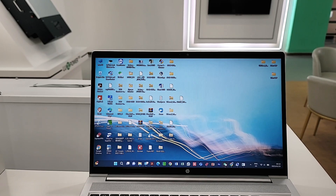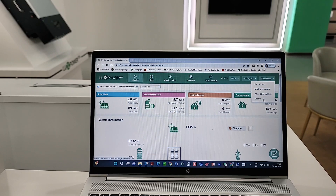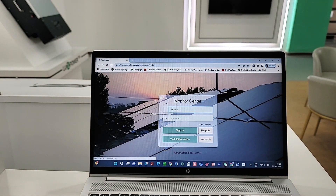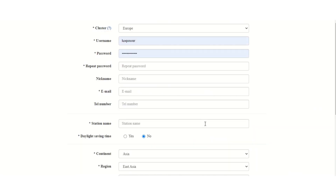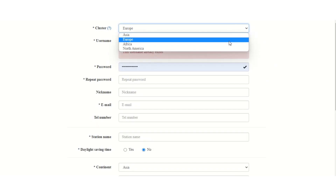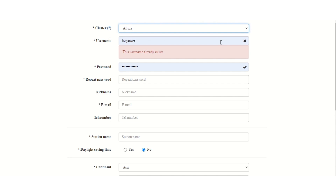To do the registration, open up your internet browser. Make sure that you are logged out — very important, make sure you're logged out of the app. You want to be on the login page. Navigate across to the register button and click that. It will then take you to a registration page. Here you have the option of choosing the server which you will be working from. We have Asia, Europe, Africa, and North America. For the purpose of this demonstration, we're going to select Africa.